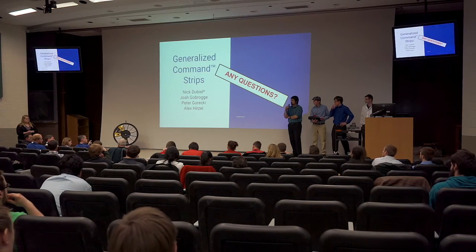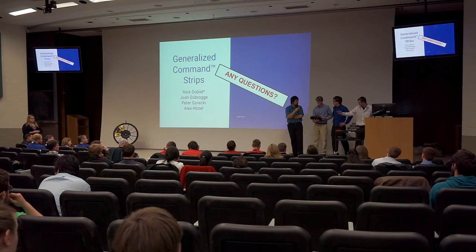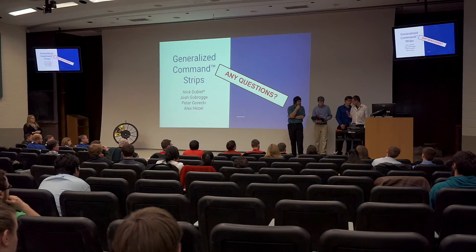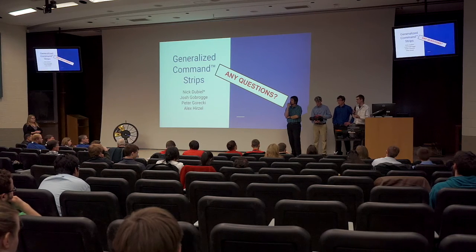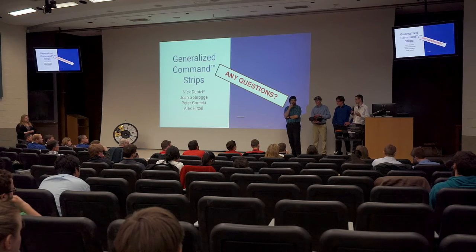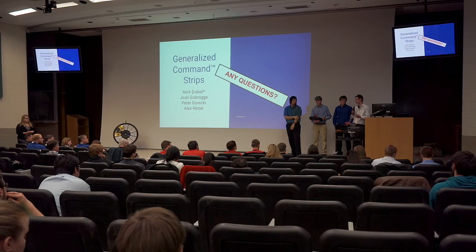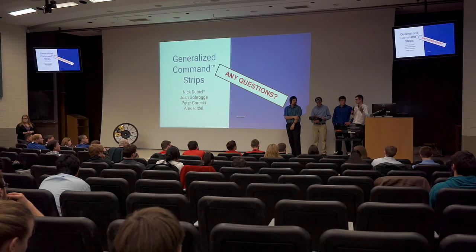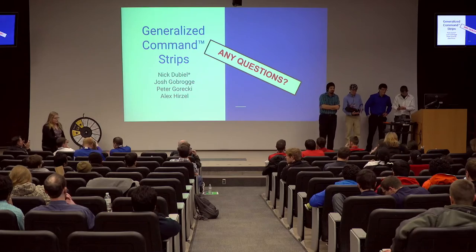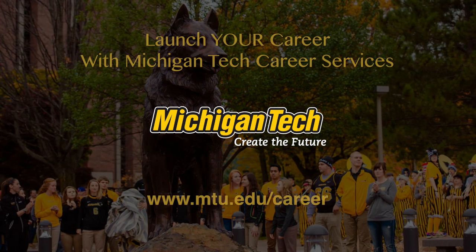Any insights on environmental sustainability or impact? The current 3M parts are made out of polyethylene, which is very recyclable. These particular parts are made out of PLA, and if you're making your own parts, those are actually biodegradable. You can also use recycled plastics to make them to begin with. So depending on where the manufacturer is getting the raw resources from, it could be completely recycled components. Thank you very much.